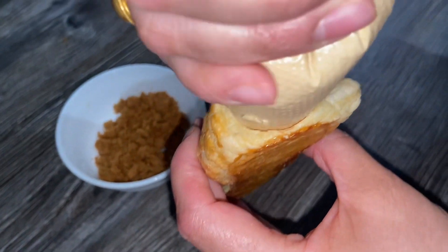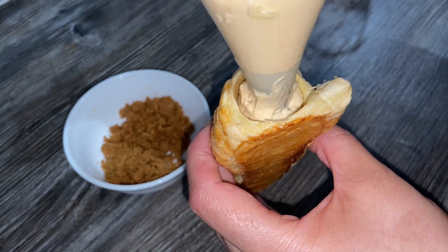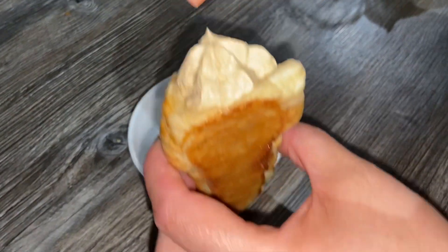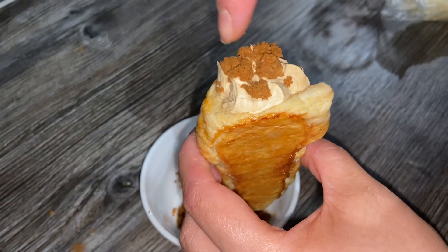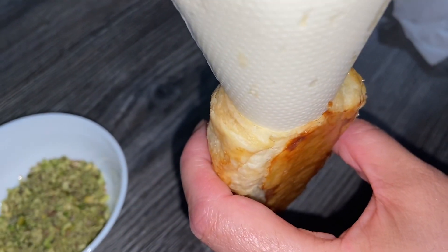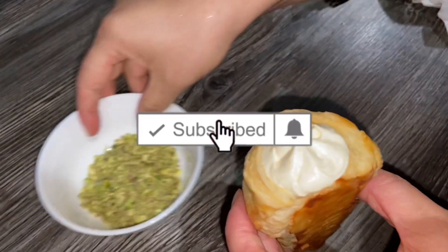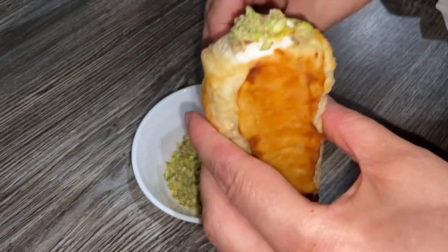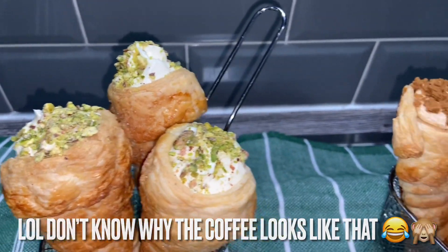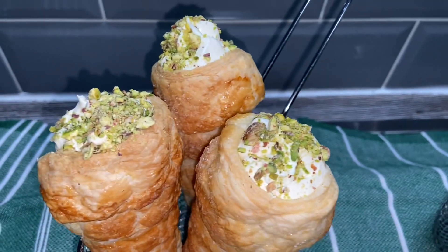Now I'm going to fill the pastry with the biscoff cream. Just take the nozzle all the way down and lightly press until the cream comes all the way to the top. Then I'm just going to add a few biscoff biscuit crumbs on top. There you go — our cream horns are done. One with the biscoff cream and one is just plain cream with some pistachio nuts on top.